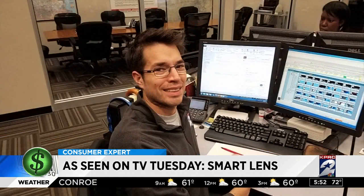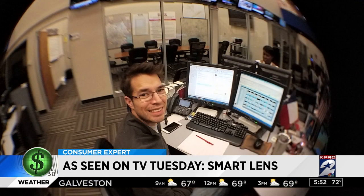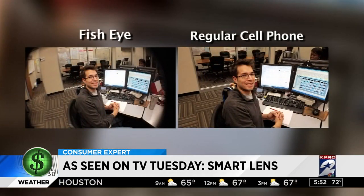Here's a shot of Channel 2 producer Frank Espinosa with a regular camera phone. Now the same shot with the fisheye lens, and now with the wide angle — you can see how much more of the room fits into the picture.